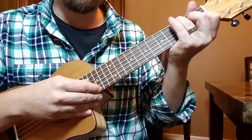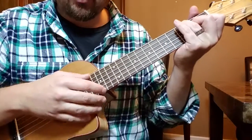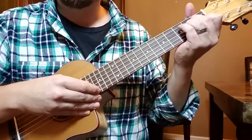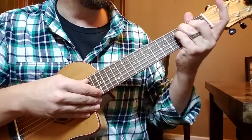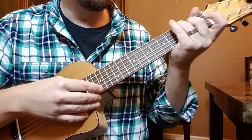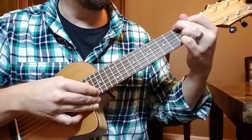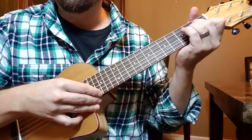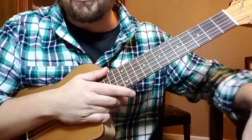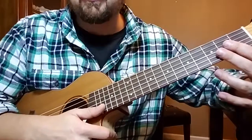So go ahead and try that out. Just pick — all you've got to do, once again — I know it sounds too easy to be true, but you're just going to start by starting with your root note, whatever you want it to be, and then just noodle it. Guys, I hope this was helpful. I'm Robert Hamm with schoolofuke.rocks. Catch you on the flip side.